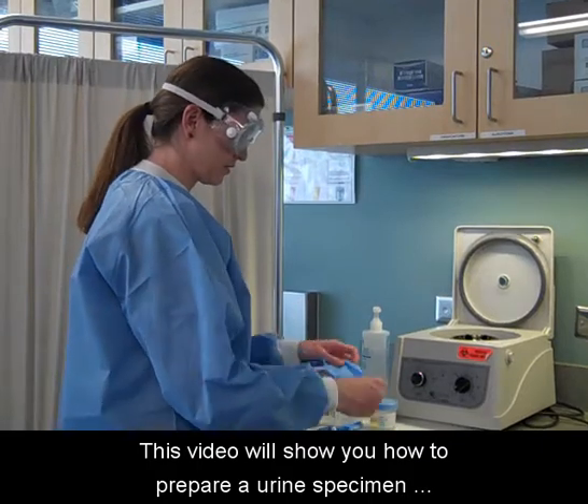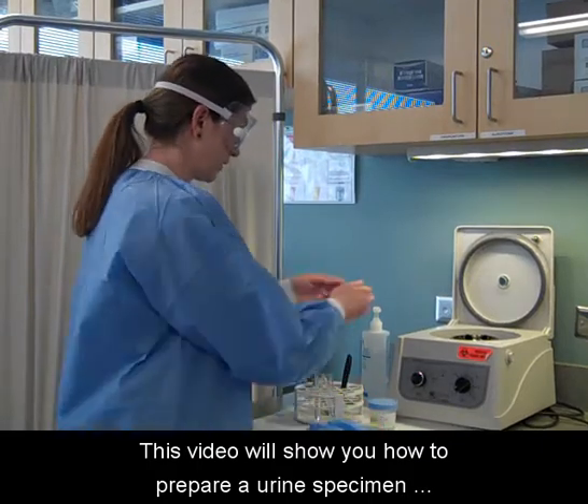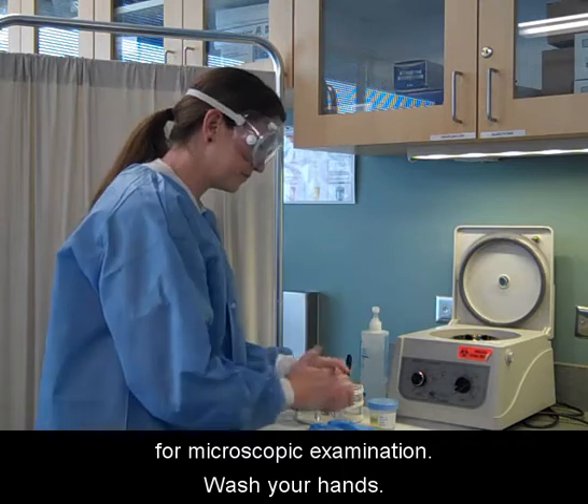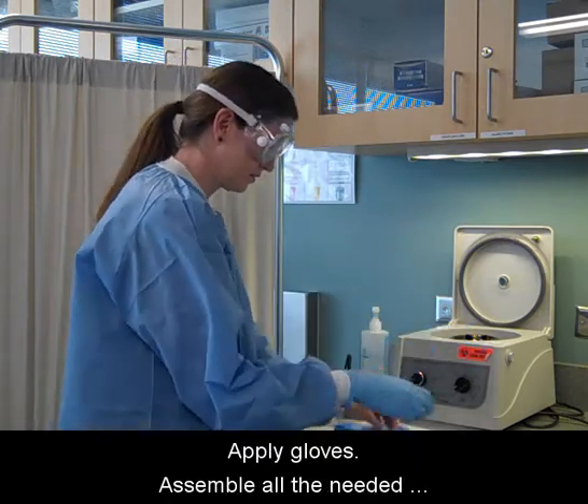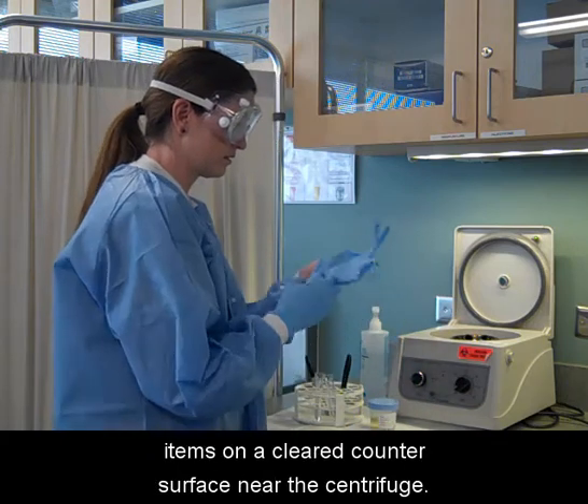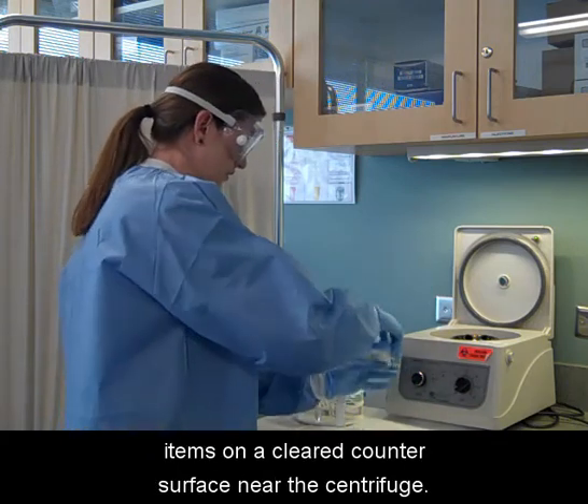This video will show you how to prepare a urine specimen for microscopic examination. Wash your hands and apply gloves. Assemble all the needed items on a cleared counter surface near the centrifuge.